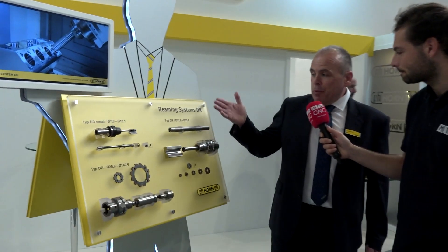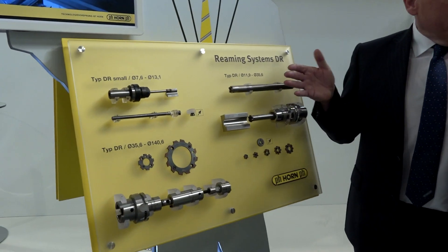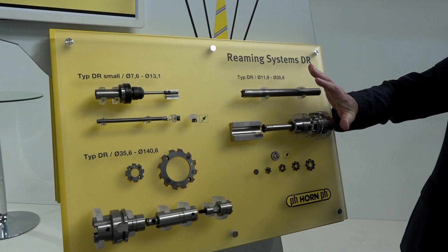I'm here at Horn with Steve. I've been told he's the Reaming Master. What are we looking at right now? We're looking at the Horn Reaming System, which has been around for quite a while now, in this disguise.